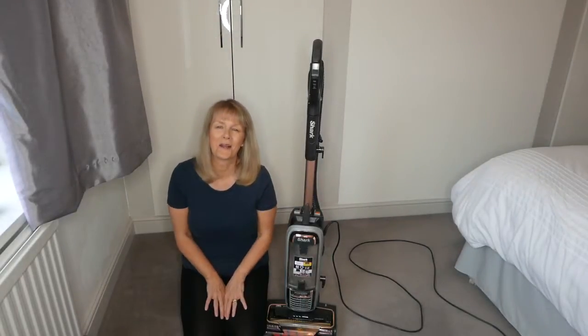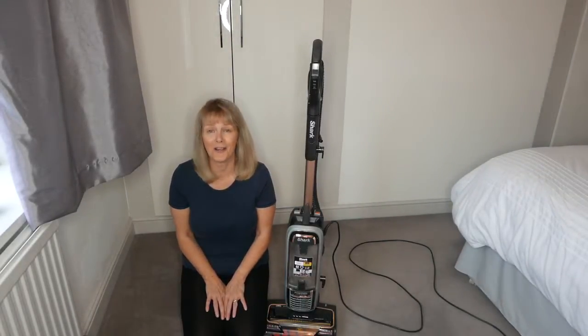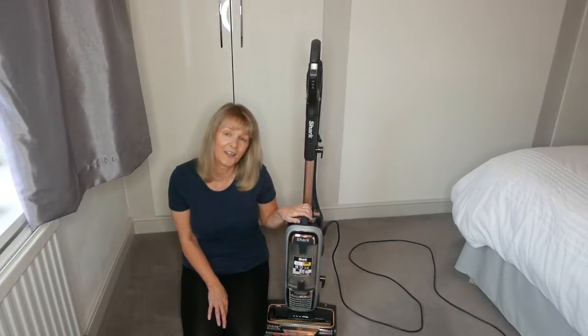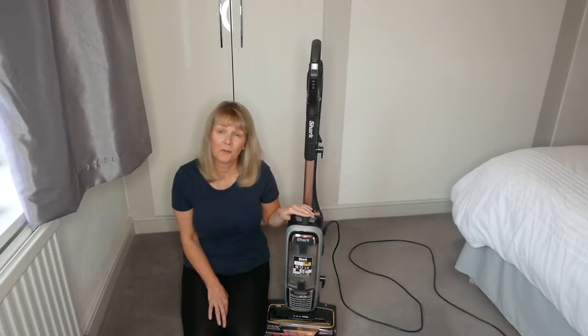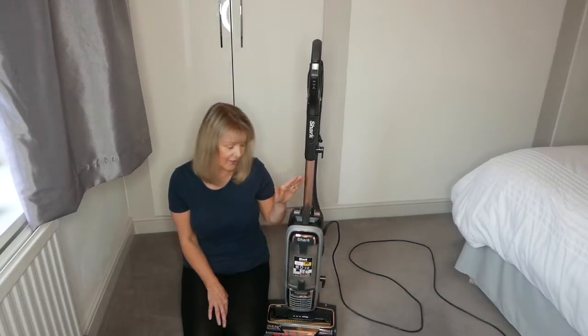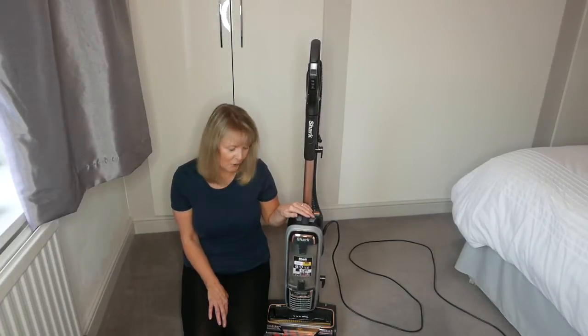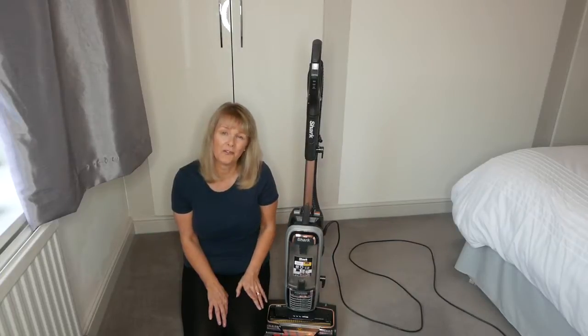Hello everybody and welcome back to my channel. Today I've got a vacuum cleaner review for you - I've got the Shark Anti Hair Wrap vacuum cleaner. I bought this one from QVC. If you haven't used a shopping channel before, you get a 30-day money-back guarantee. I've shopped with them for years and I saw this come up, and my vacuum cleaner had blown up so I desperately needed a new one.